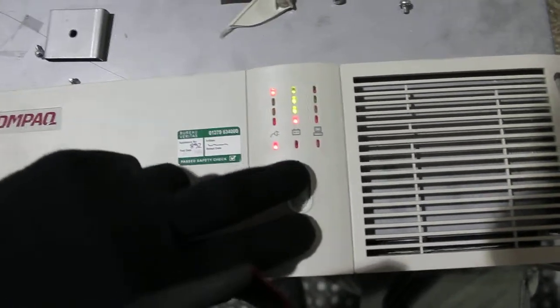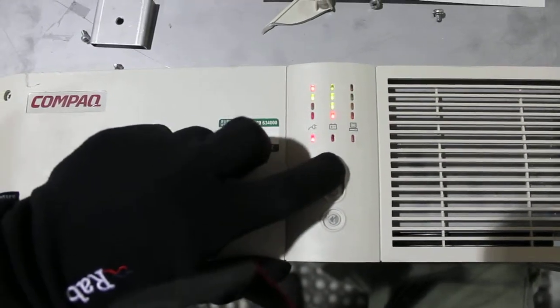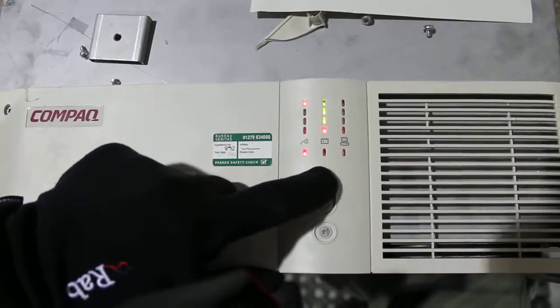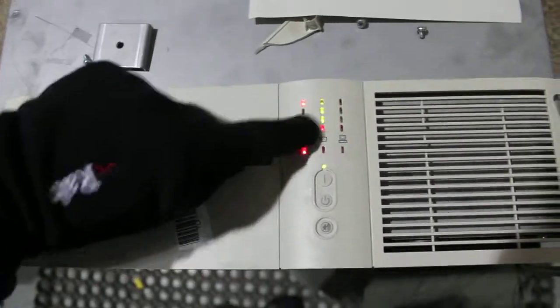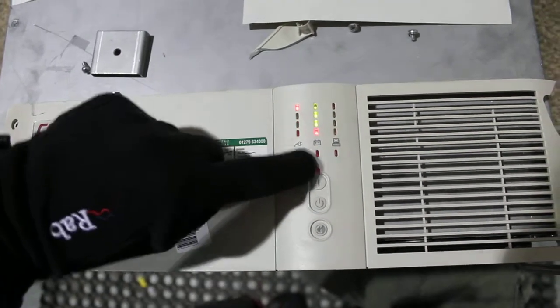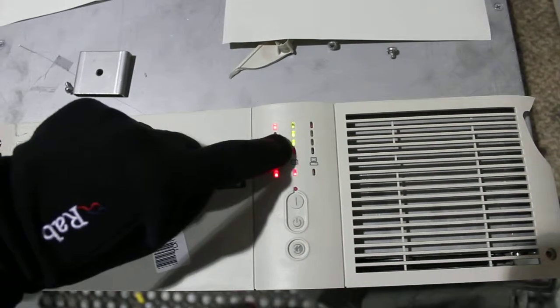So that's entering configuration mode by pressing those two. And to cycle around, you press that — see this starting to blink. The next one blinks, then the next one, pressing and holding here. Each next one will blink until you stop, because it's the one we want to set. Then when we press and hold the on button, that light goes off, which means it's off. Press this again, move to the next one — you can see it's now off.